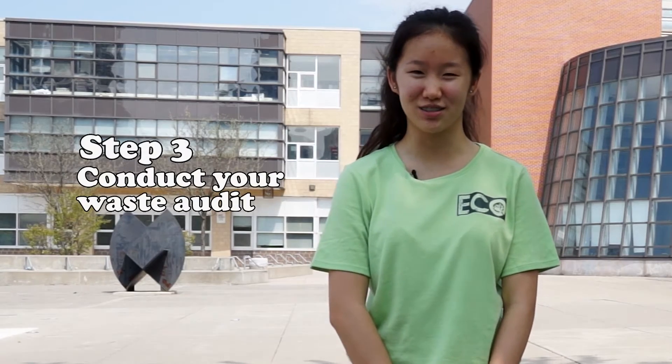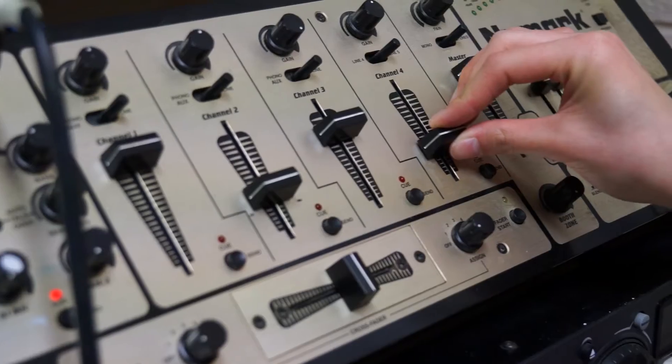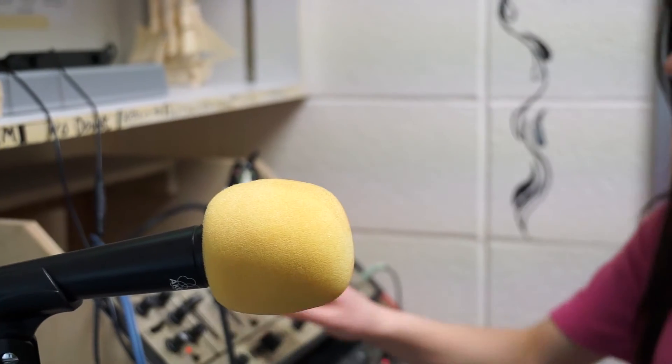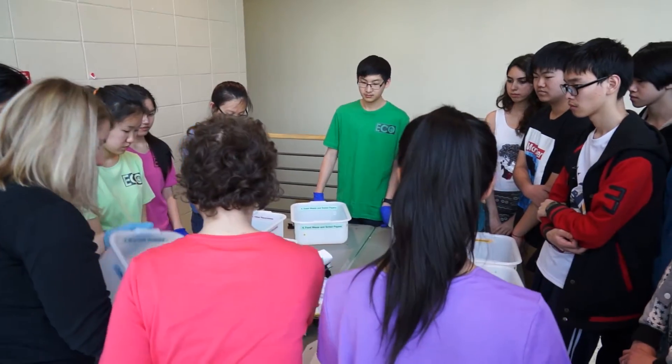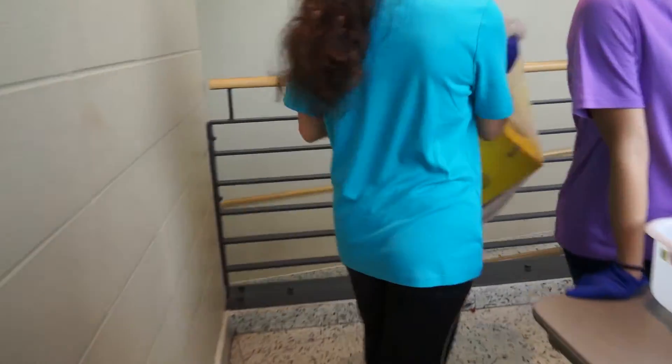Step three: conduct your waste audit. Invite your whole school to experience the waste audit. Attention staff and students — the eco-waste audit is about to begin. Bring your classes down to the gym if you wish to take a look. Thank you and have a great day. This one is the recyclable containers. Now you're ready to do your waste audit. Begin by emptying the contents of the bags into your sorting station.